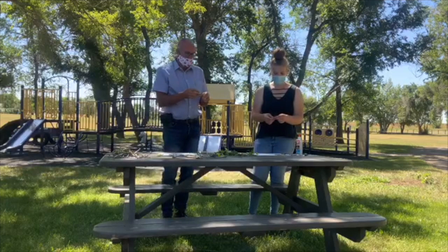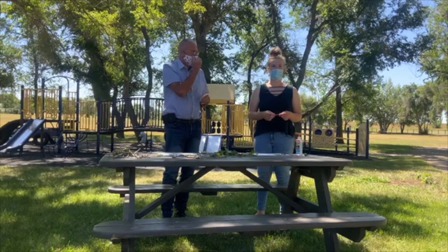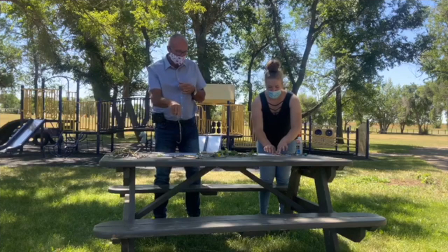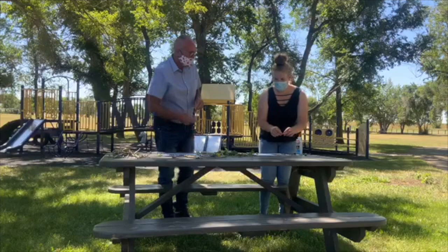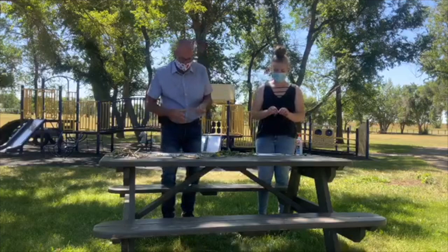So how many kids participate in your program? About 25 in Medicine Hat and about 15 or 20 in Foremost. We make kits for them every week — we won't give them the sticks, and then they can do the activity with the other stuff. A fly almost got stuck in the glue! That would have been kind of cool — I could have done a period behind my name with a fly.